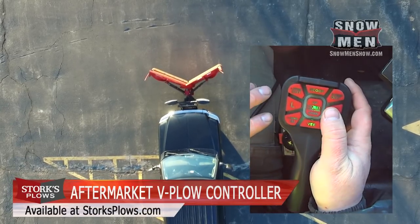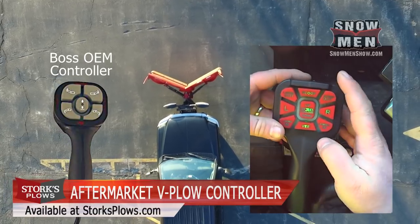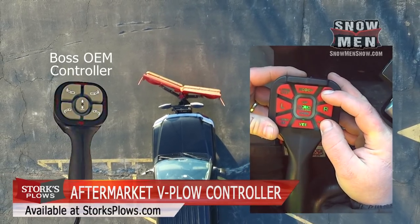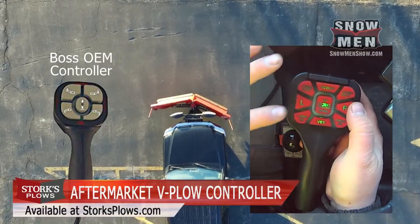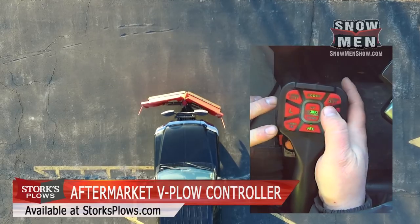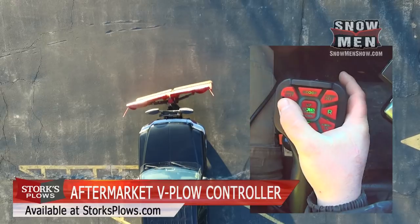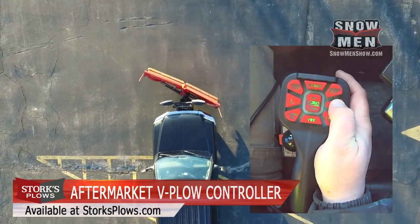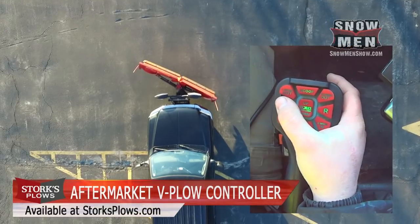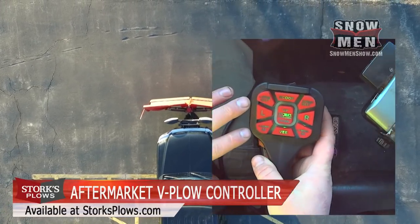One of the big differences — and this is a gripe people have had about the Boss factory controller — is that on the Boss you have to hit two buttons to go right or left. On this controller, you just hit right or left and it does it for you. That single-button left and right is definitely an upgrade on this controller.